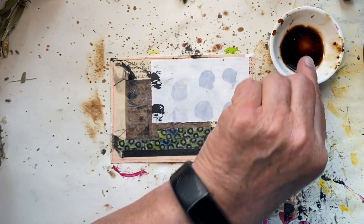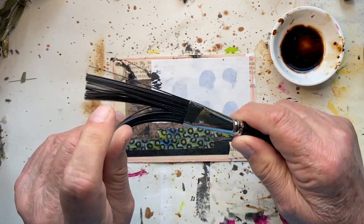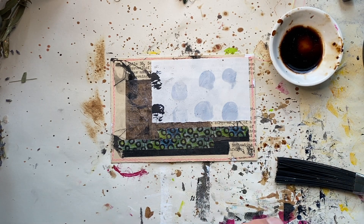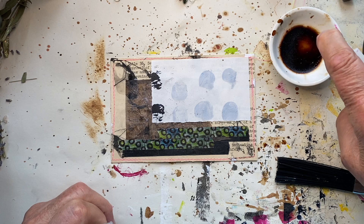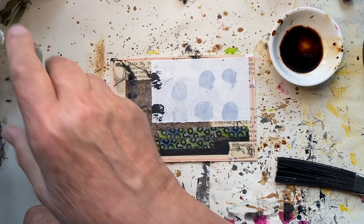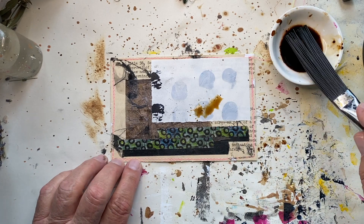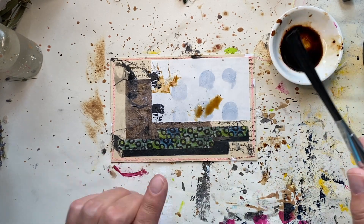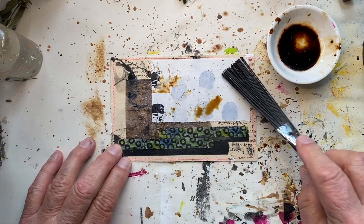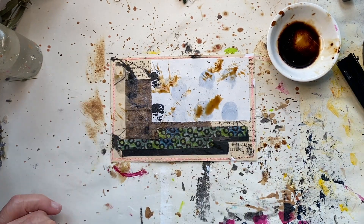I think I will splatter some coffee, and I'm going to use this Tim Holtz splatter brush. I need to add some water to my coffee because it's dried up — this just kind of stays on my desk and when I want to use it I reconstitute it. You splatter it — you can do it this way and get small splats. A few different things you can do with it.